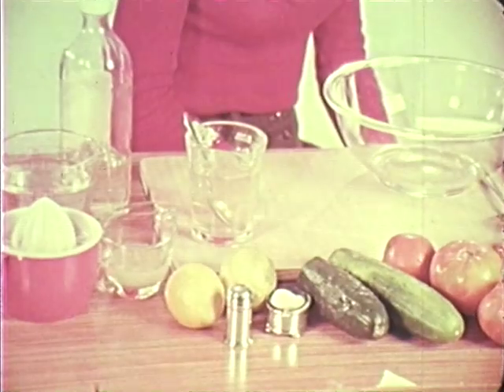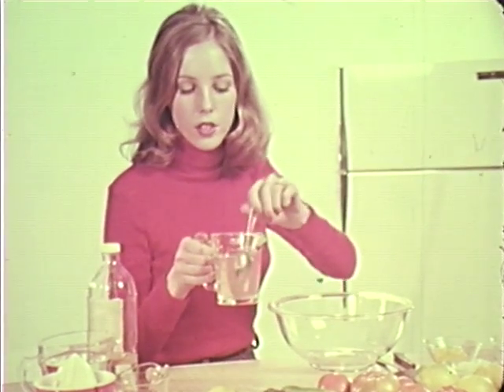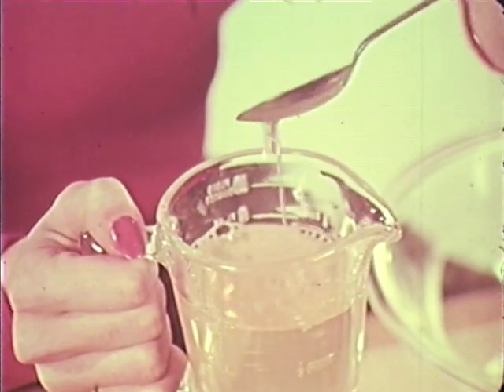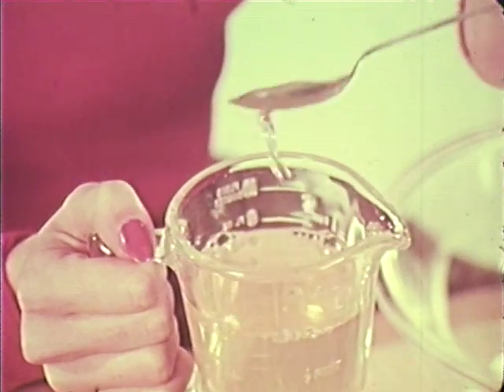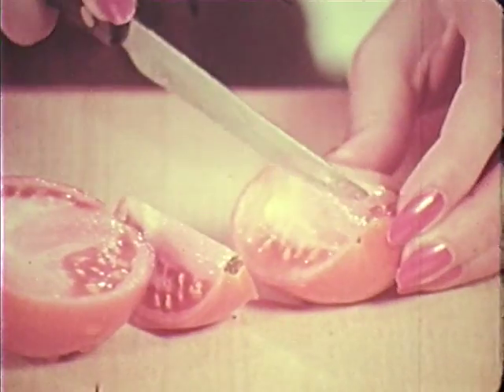Always wash your hands. Now, tomato salad. We've put an envelope of gelatine into the hot water. Stir it briskly. All dissolved? Fine. Cut your tomatoes — they can be quartered or sliced.